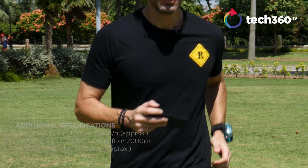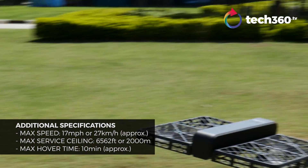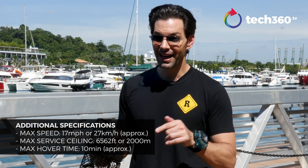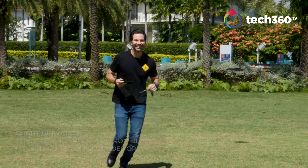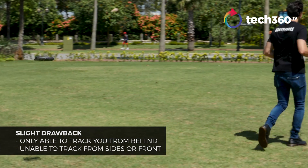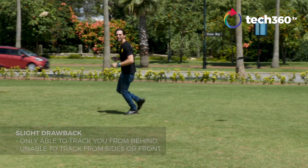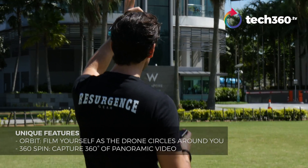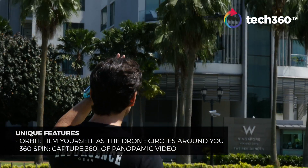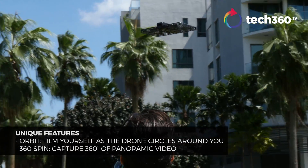It only goes about 17 miles per hour top speed, which is about 20-some kilometers per hour — not the fastest drone on the market, and it's not supposed to be. When it tracks you, it goes from behind, so if I'm running and I just want to see my flat butt as I'm running, this is the drone for me. Same with cycling — bending over. It will also do a 360 around you, so if you want that nice 360 shot, it does that too. I never found any use for that yet, but it's there if you want it.